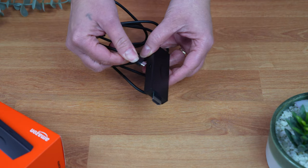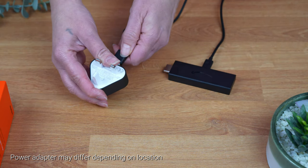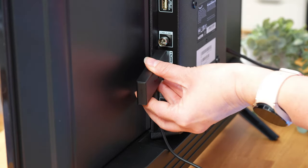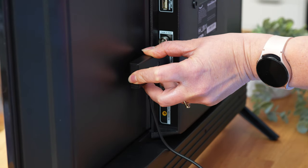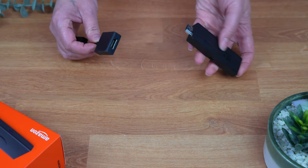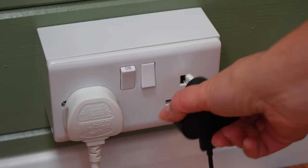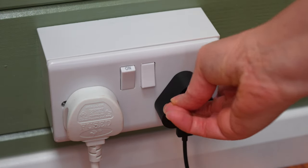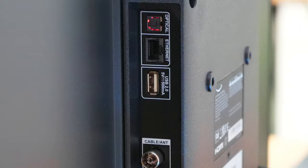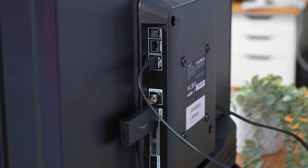First, connect the power cable to the Fire Stick and the other end to the power adapter. Next, plug your Fire Stick into an HDMI port on the back of your TV, or use the HDMI extender to add more flexibility. Connect the power adapter to a power outlet. Alternatively, if your TV has a 5V USB port, you can power your Fire Stick from the USB port instead of using the power adapter.